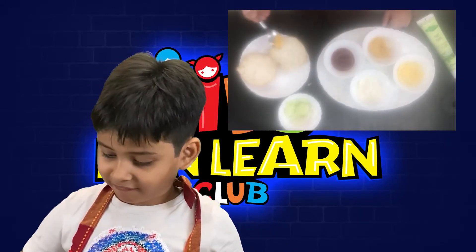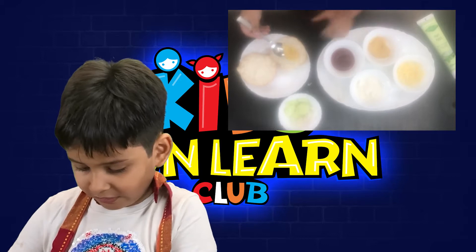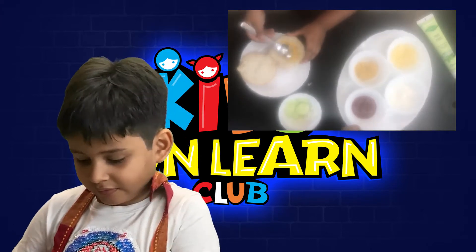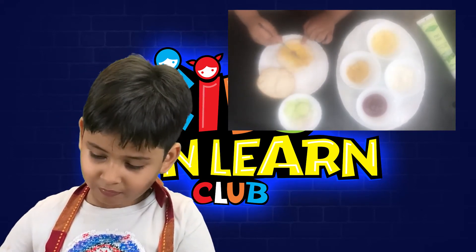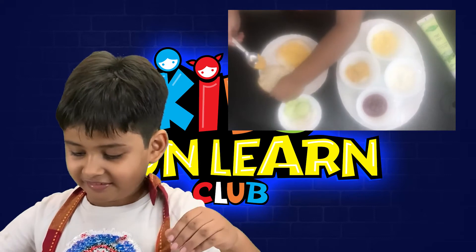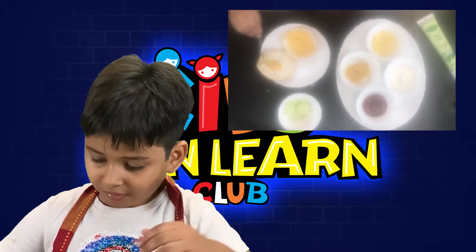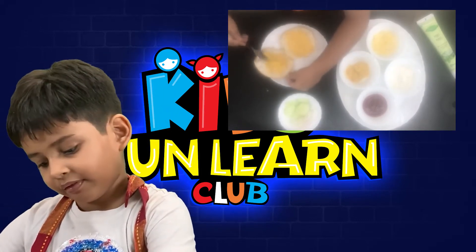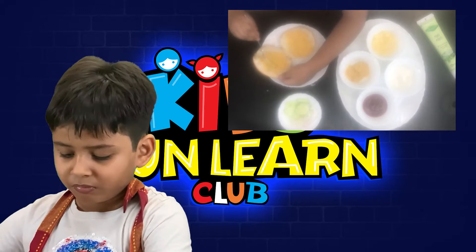This is the jalapeño dip. Hold the bread and spread it properly. Spread it evenly. Done! Now the other one. You love this dip, no? Yes! You eat it with nachos. Parishita is using a spoon because kids are not supposed to use a knife. Spoons are not sharp — safe! You cannot hurt yourself.